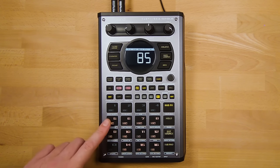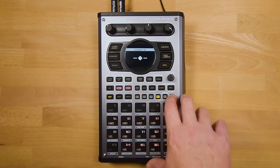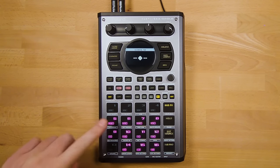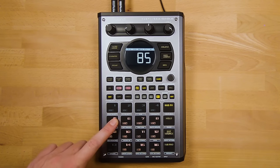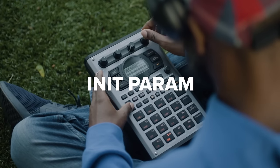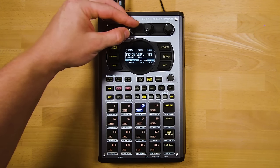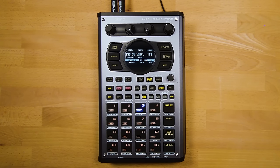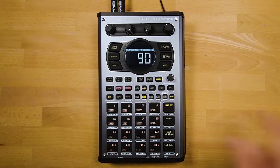To swap the sound on Pad 5 with the sound on Pad 6, press Shift and Pad 5 — all pads will blink pink. Press Pad 5 to select it (showing D5 on screen), then press Pad 6 (showing D6), and press the value knob or Copy to exchange the two sounds. Init Param resets all the settings of your current sound — useful if you've changed pitch, reversed it, etc., and want to instantly return to the original sound.